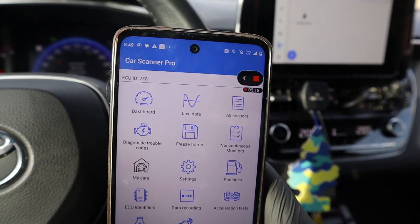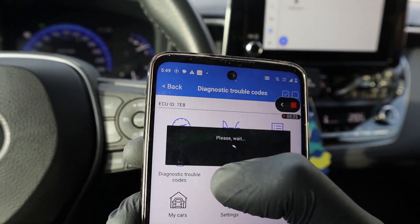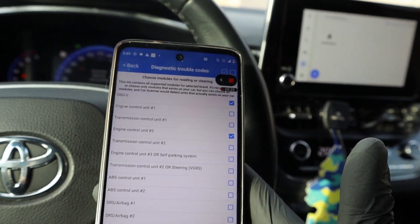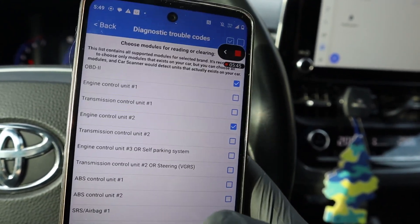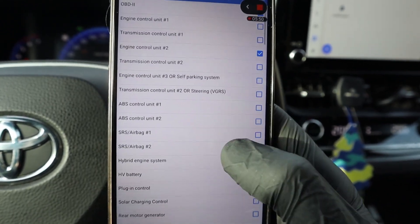The next important thing you want to do is read fault codes. This is the basic function of any OBD2 scanner. When you go here, you can actually choose which control modules you want to scan, which is very rare for a cheap device like this. Usually when you buy an OBD2 scanner like this V-Peak for $15 or even under $50, most of them can only scan the engine. But with V-Peak you can scan all control modules.